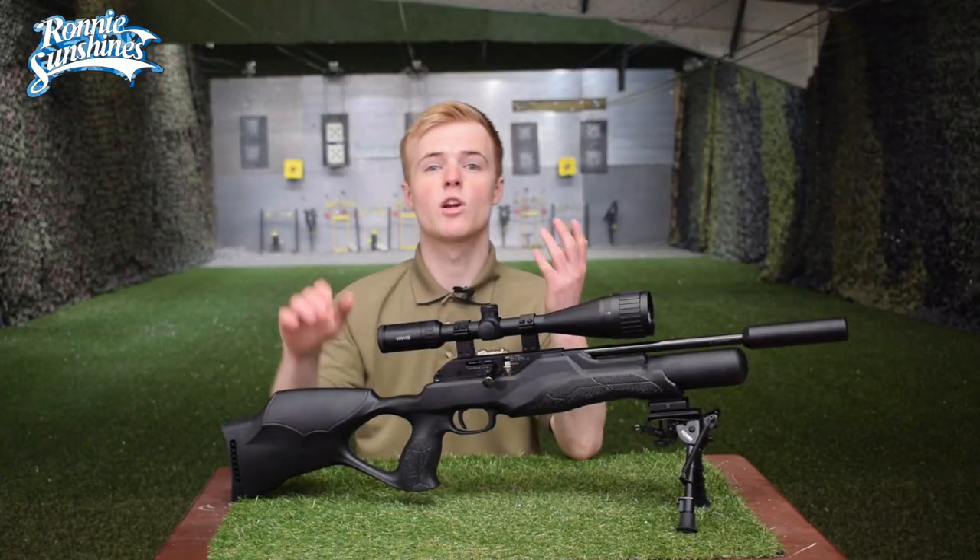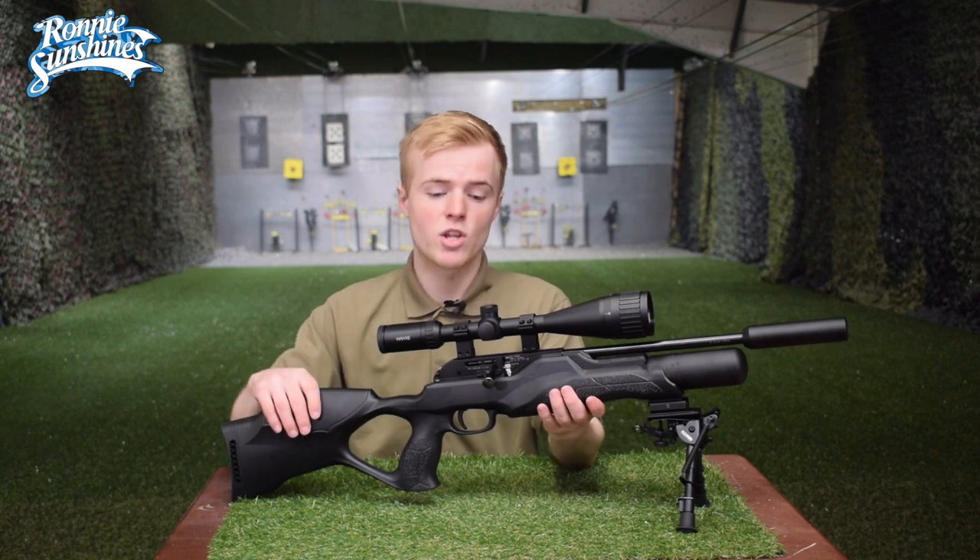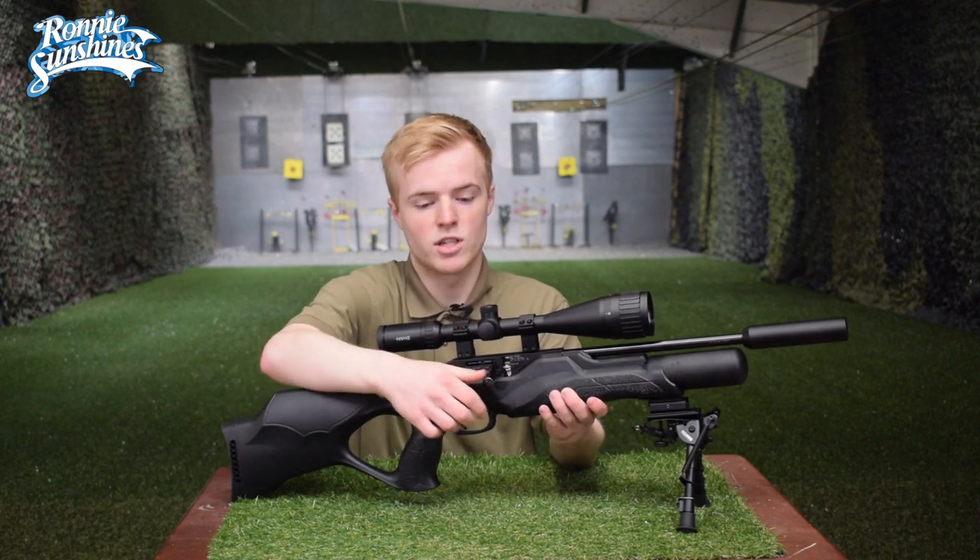So guys, that was a quick little video plinking away here at our range and I love this air rifle. I love the fact that it's so compact and it has that bolt action system.